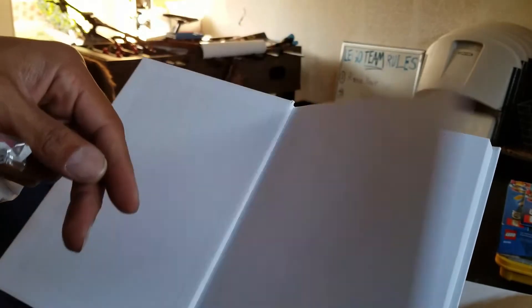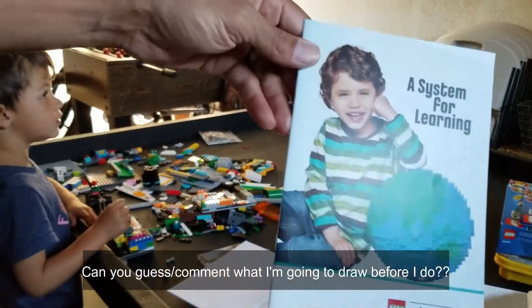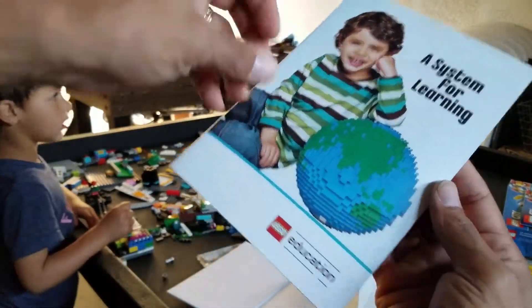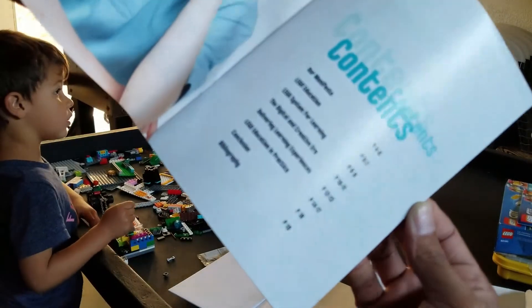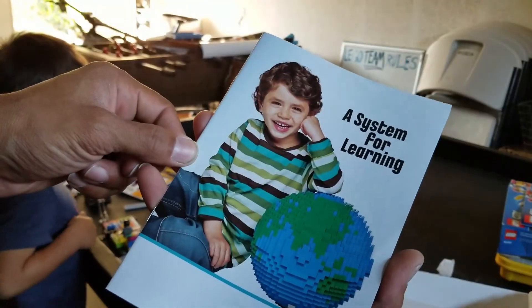Sometimes Jacob is going to draw what I build; sometimes I'm going to draw something for him to build. Today I'm going to draw something for him to do. It also comes with a system for learning manual — it tells you all the stuff. Yeah, let's do this.